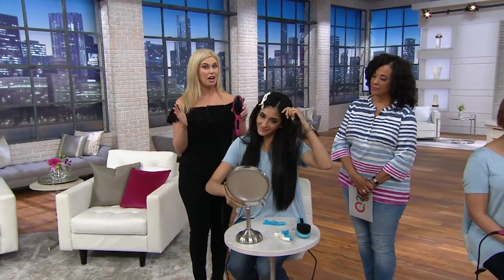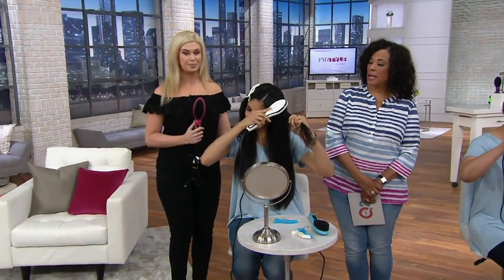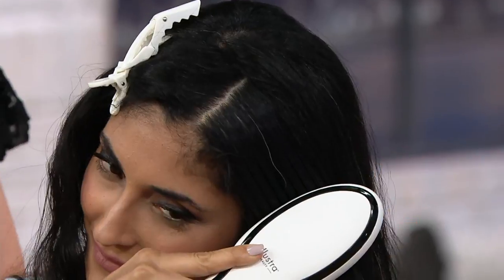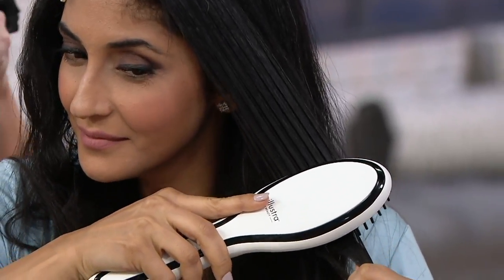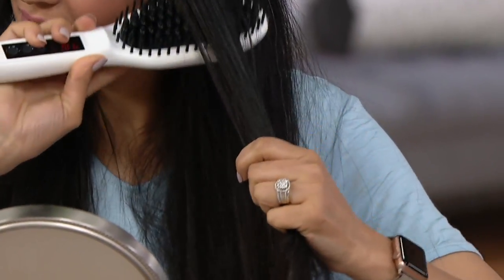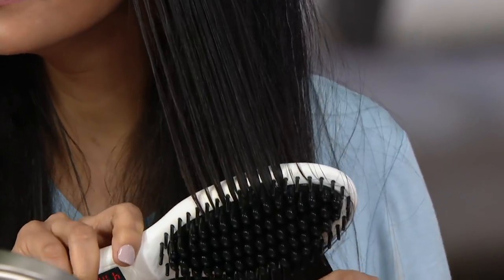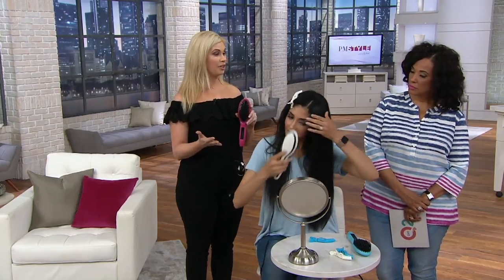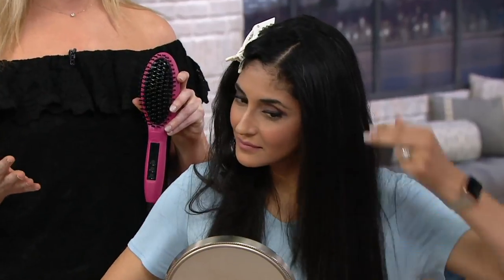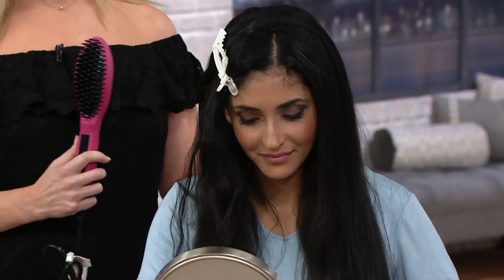Can you control the temperature for different hair textures and types? Great question. When you get this home, start it out at 320°F — that's our lowest setting. Khadijah here, because she has so much hair and it's very thick and textured, bumps it up to 410 degrees. So if you're thinking it's not going to work on your hair because it's so frizzy or thick — if it can work on Khadijah, we've got you covered.